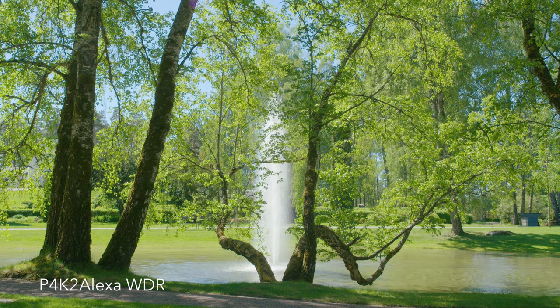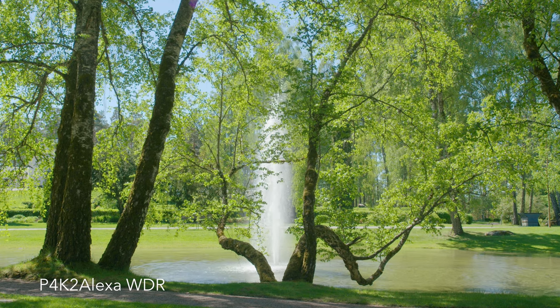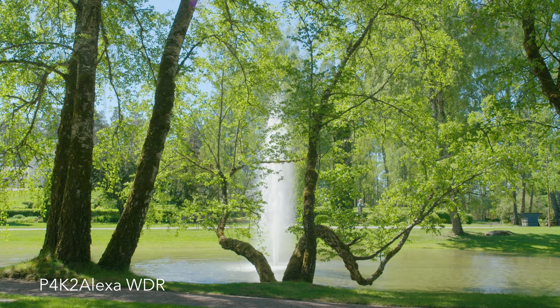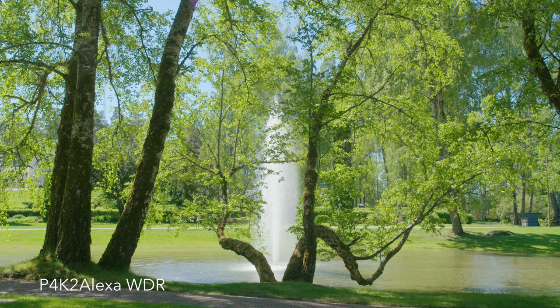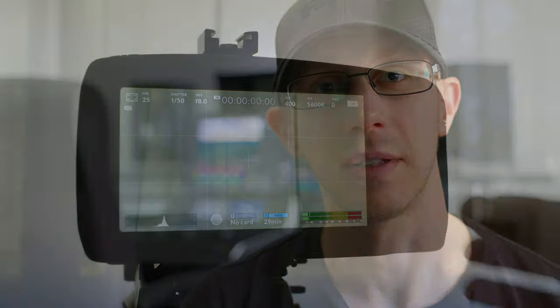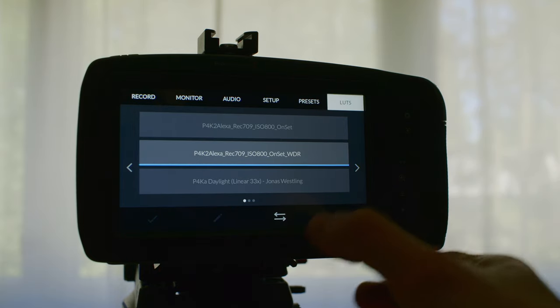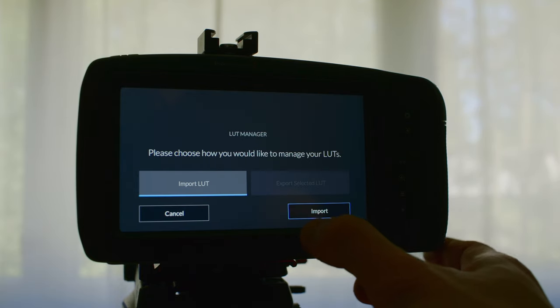Finally, we have the ISO 800 wide dynamic range Pocket 4K to Alexa monitoring LUT from Malara. And currently, this one is my favorite, which I use both in the camera and also during the edit, where I get a nice looking image to work with before starting with the grade. Installing a LUT into this camera is very easy — you just copy it over to your media, insert or connect it to your camera, go to settings, LUTs, and press the two arrows to manage and import the LUTs. And that's it.